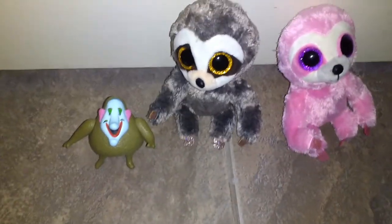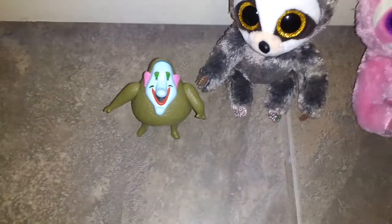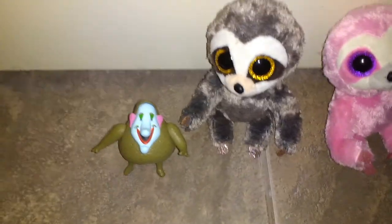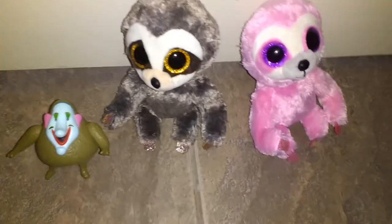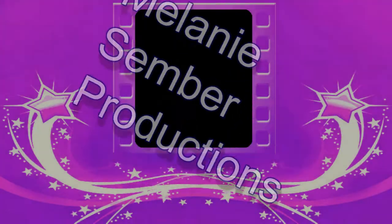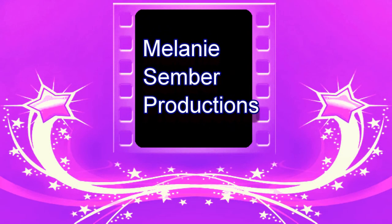And there you have it — how to make your own sign for your room! I hope you all enjoyed this video and I hope you can try this out at home. Goodbye, goodbye, goodbye, adios! This has been a Melanie Symbol production.